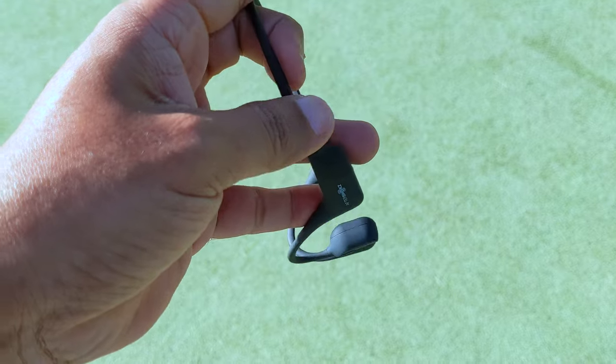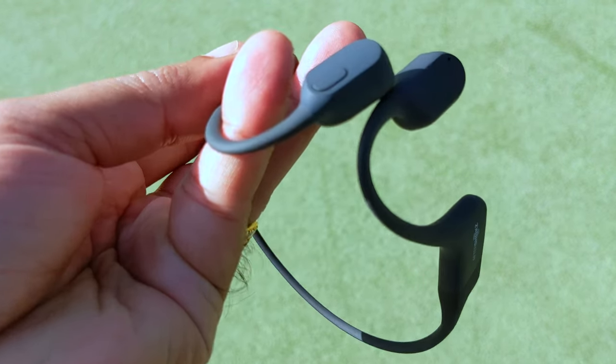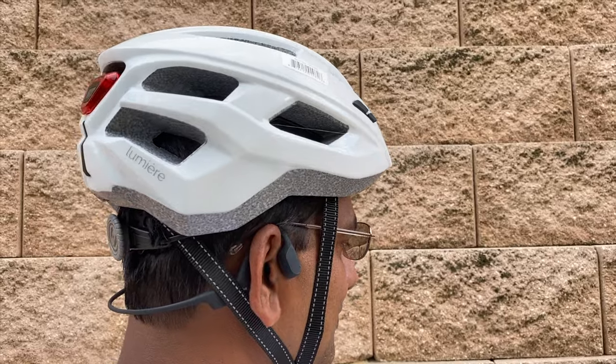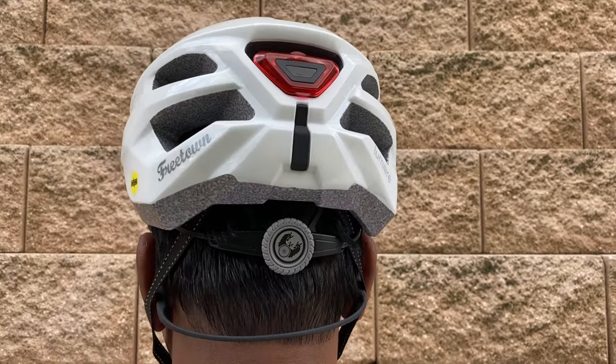One of my favorite headphones is from AfterShokz. You can listen to your environment and outside noise while at the same time enjoying music or making phone calls. It fits perfectly with my helmet and gives around eight hours of playback time.